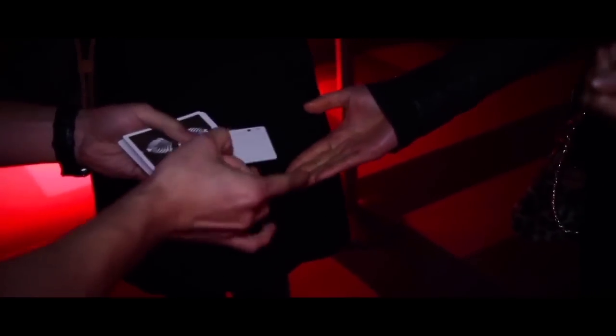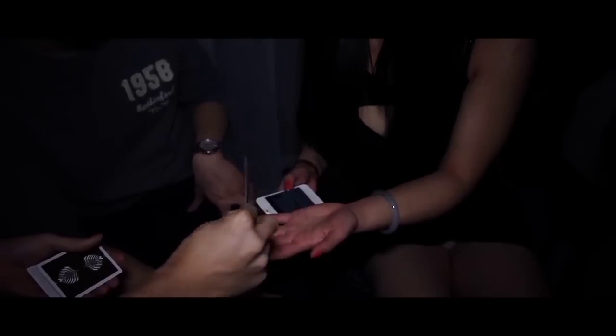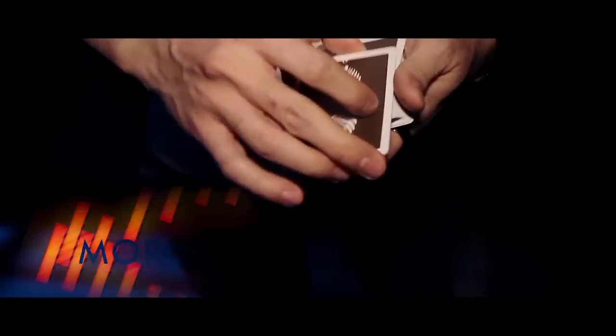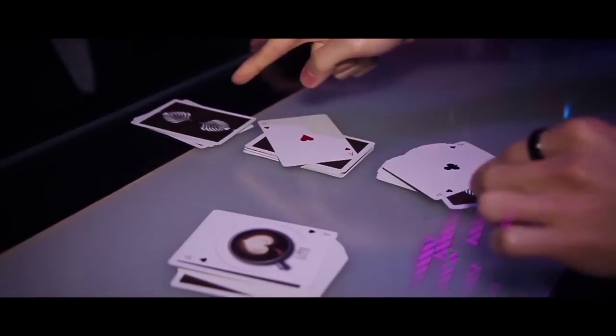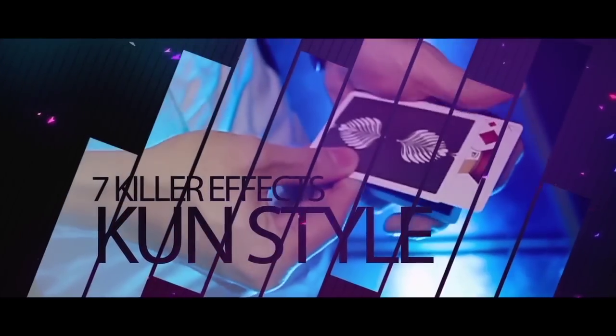One, two, three. Digital, modern, and straight to the point.